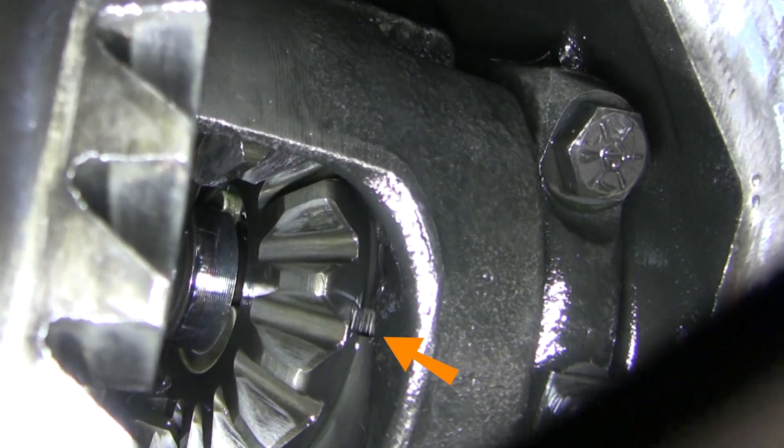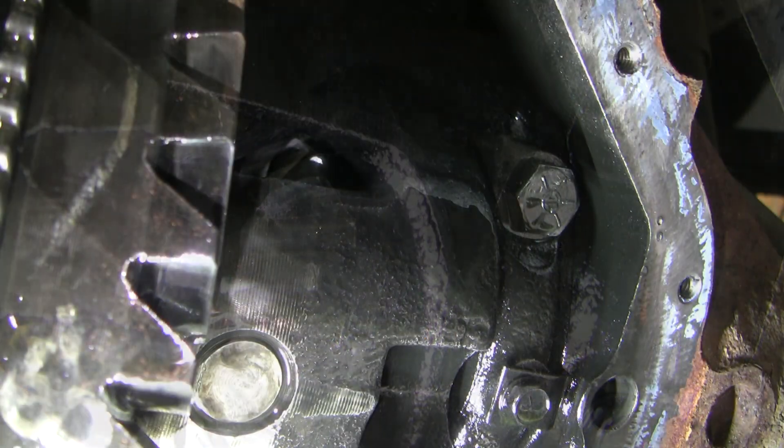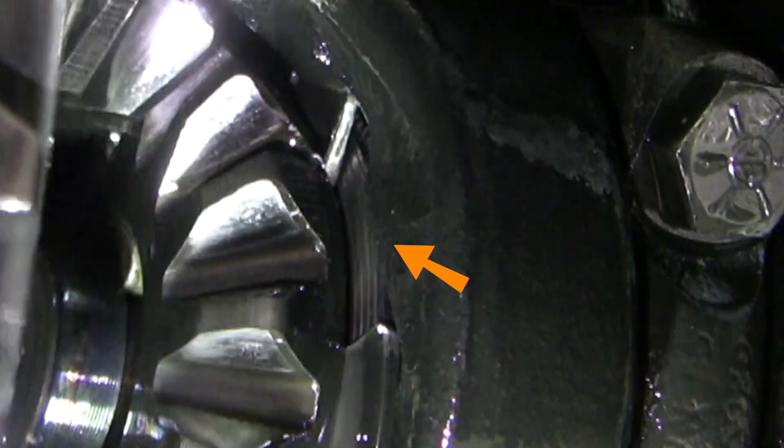Now let's look at the right side. Not only do we have a crack, we've got a gap of missing steel. Let's spin the housing 180 degrees. We've got an inch of washer missing. You can see underlying washers and clutch plates underneath. I can't find that missing fragment anywhere.